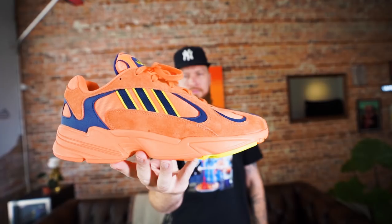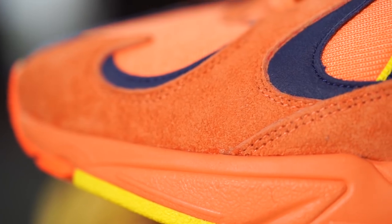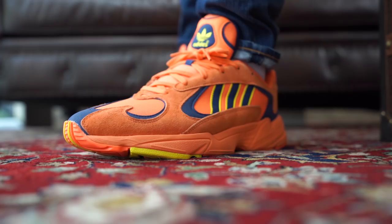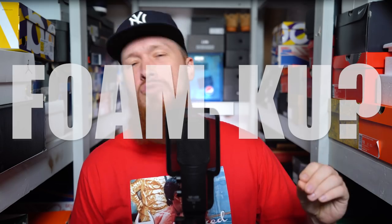Obviously we have this pair a little early, so I definitely wanted to give you a look at them and share my initial thoughts. I know some people will be on the fence, so this is how I feel about them — I'll keep you posted. These are going into the rotation immediately.